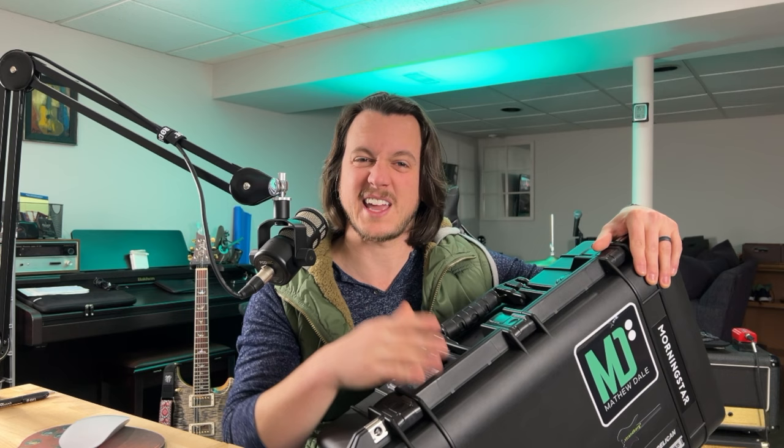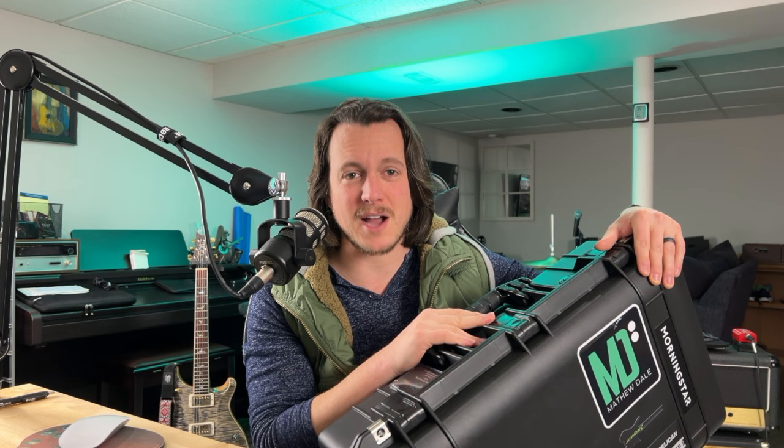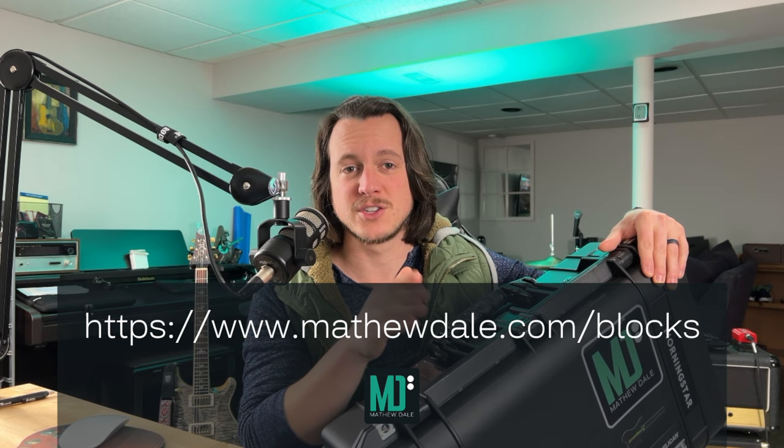But this is not the only means of transporting and storing an FM9. I'd love to hear your thoughts — what cases are you guys using? Leave me a comment below. Don't forget to download my blocks library to try out some of my Fractal tones for free — just head to matthewdale.com/blocks. I am here to help you play better, sound great, and understand more. I will see you guys in the next video.